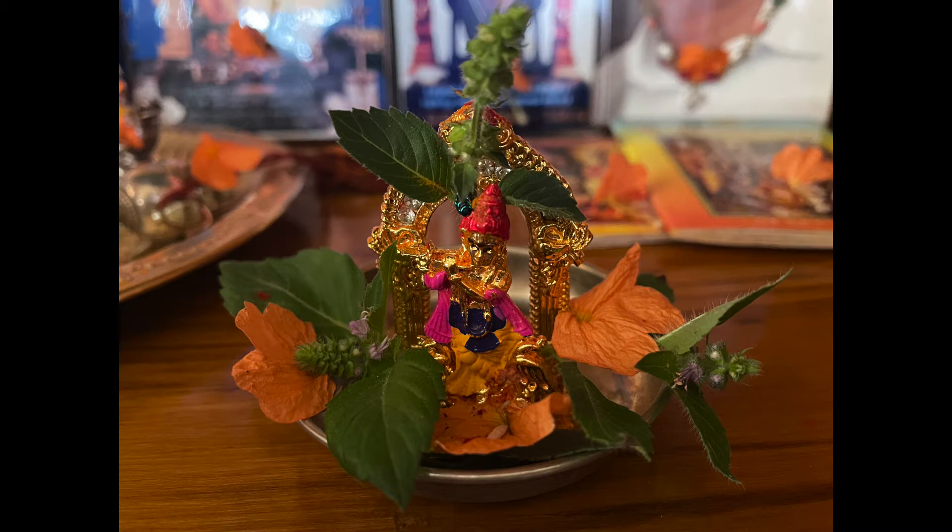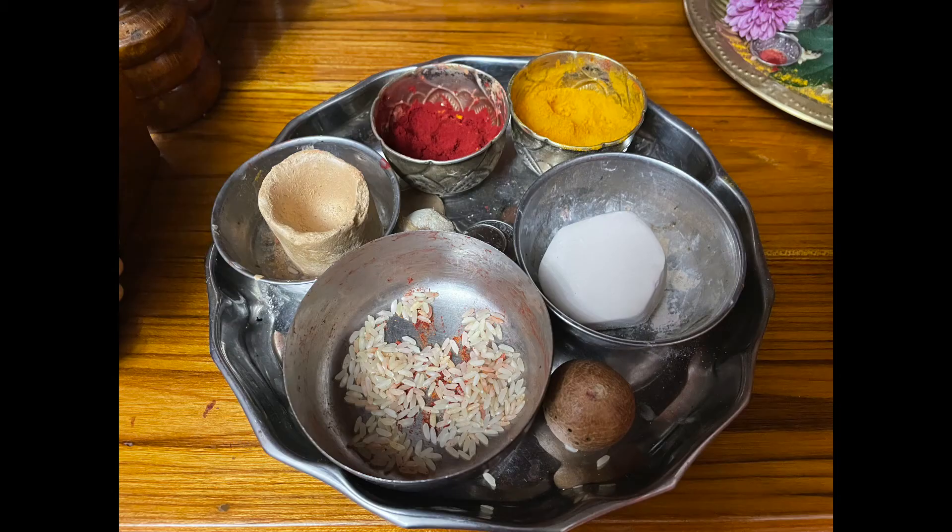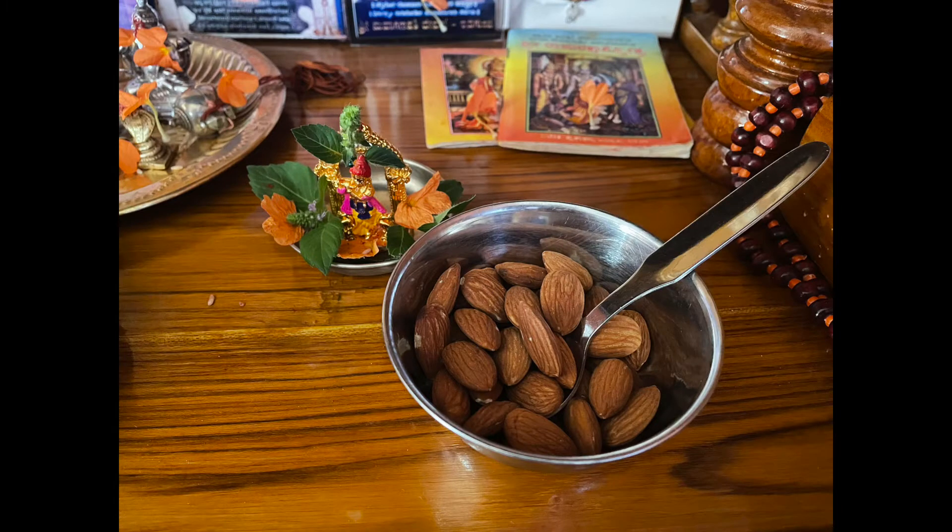You can perform a simple puja with regular puja items you have at home. As an offering, there could be dry fruits or fresh fruits, followed by prayer or meditation on Lord Vishnu for 10-15 minutes.